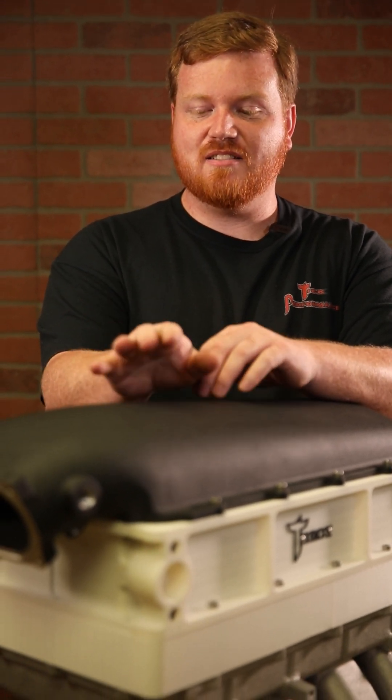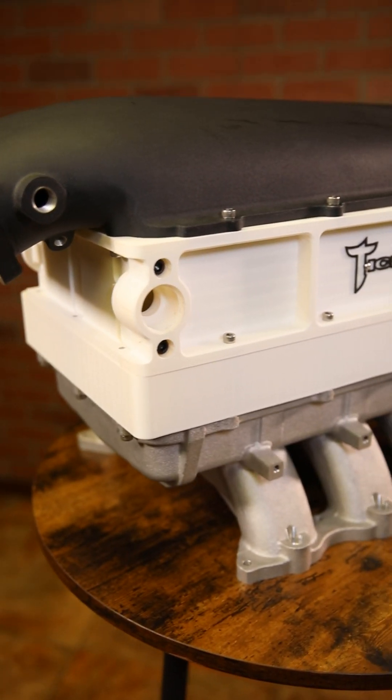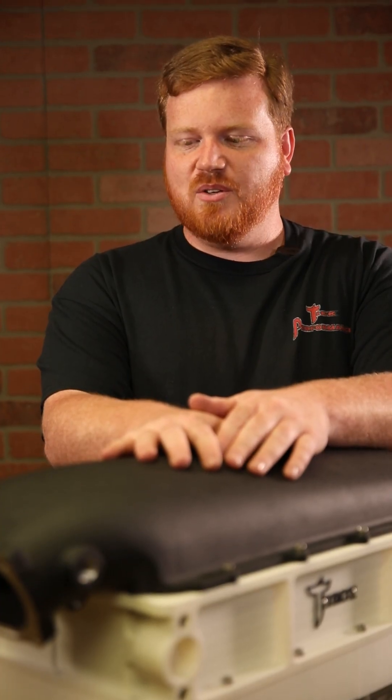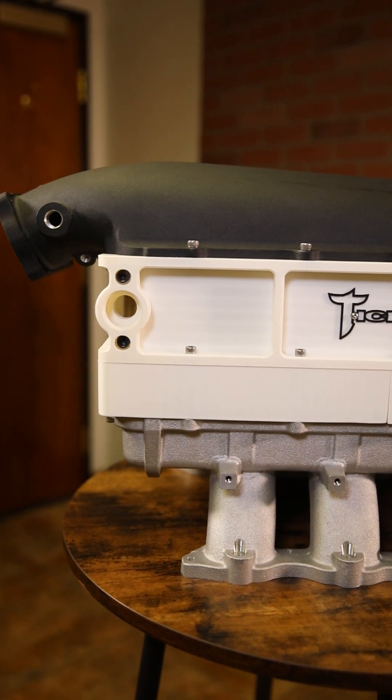What you're looking at is the Holley Hi-Ram for the Coyote engine, something they've just recently released to the public. We've been working on this intercooler for this intake manifold for around six or eight months. We wanted to not only make an intercooler for this, but make it a little different and incorporate some unique changes into this Coyote intercooler.